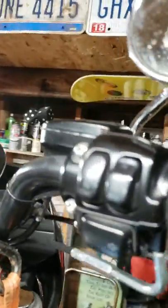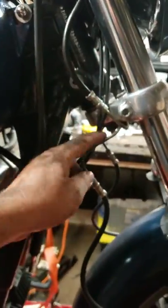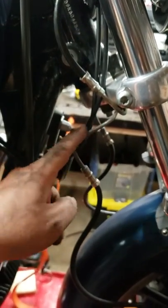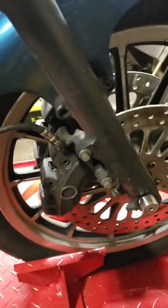Up here I'm running a master cylinder off an 08 and up bagger, so it's really all an 08 and up system. I just took the steel lines here and gave them a nice little 90 degree bend back so they both kind of hooked down and go to the caliper.